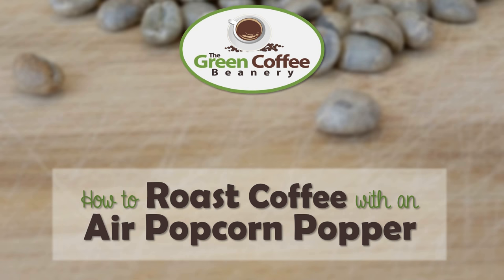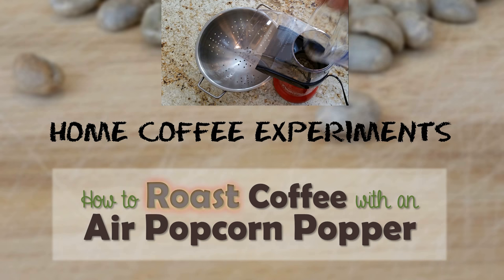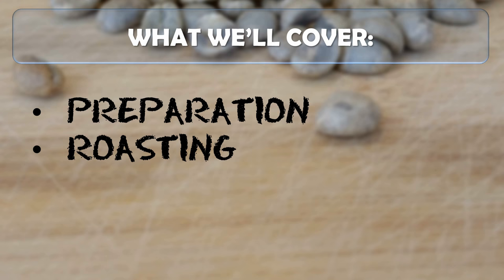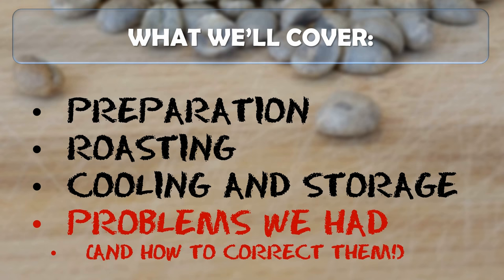Hello, this is Bart with the Green Coffee Beanery's Home Coffee Experiments, and today we're going to be learning how to roast coffee with an air popcorn popper. In this video, we'll cover preparation, the roasting process, cooling and storage of the beans, as well as some problems we had and how you can correct them when you do it yourself.